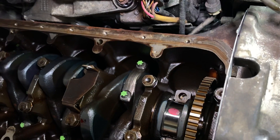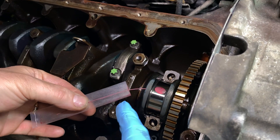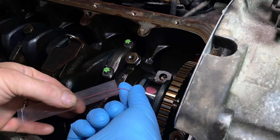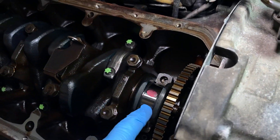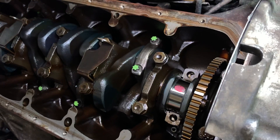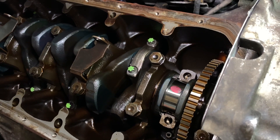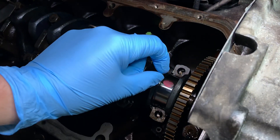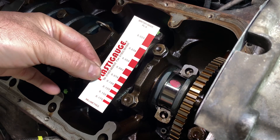The plastic gauge comes from BMW under a specific part number — you can see it's this red piece of plastic here. You take a small section of new plastic gauge, about the width of the bearing, and install that on the journal, then fit the new bearing set, cap, and bolts, and carry out the torque process. This squashes that piece of plastic, mimicking real-world working conditions. You then remove the bolts, cap, and bearings and look at how far the plastic has been spread.